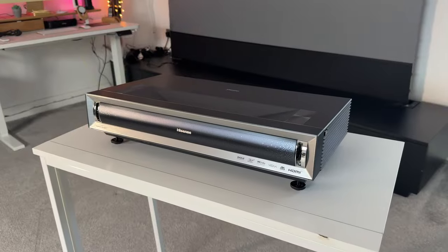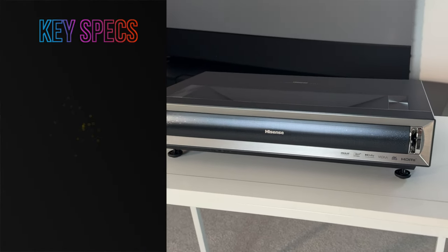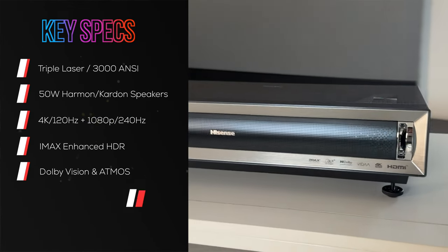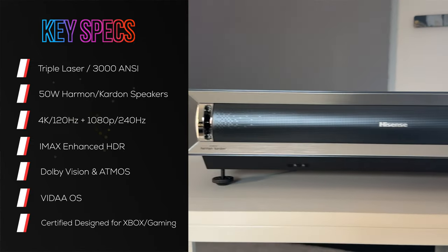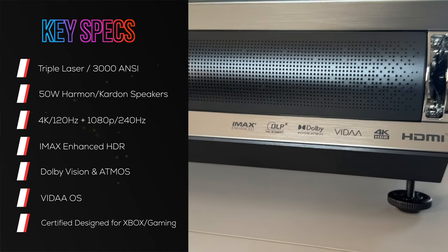Let's go ahead and set it up, but first we'll take a closer look at the design and the key specs, then run through the Vida OS, show you all the settings, and play back some content. This is a very premium-looking design with the Hisense logo. It has LED indicators on both sides that light up to show the projector is on, and when you power it off they blink with red lights — I think that's a nice touch. There are logos indented on the unit as well.